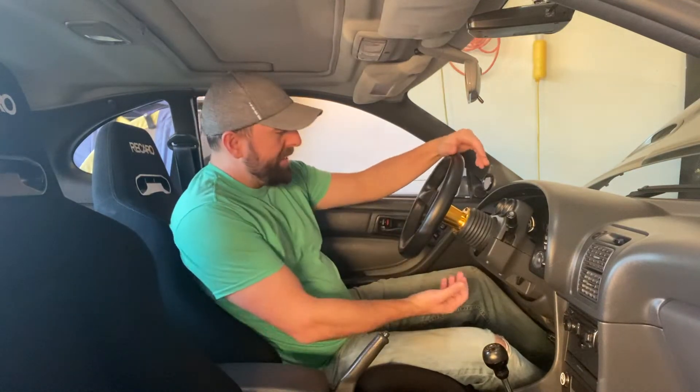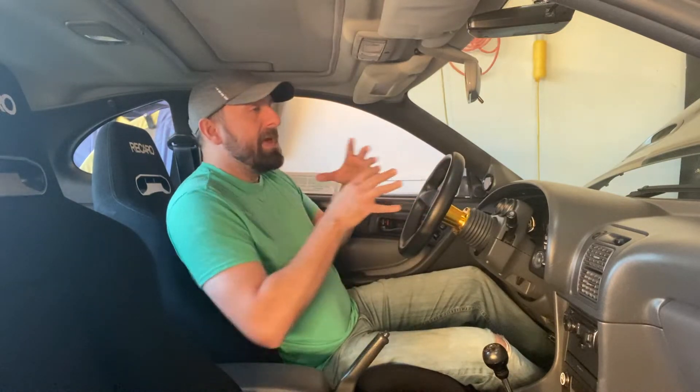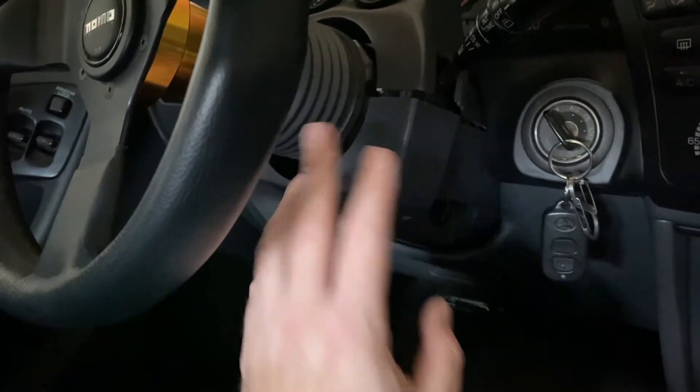Compared to everything else in the car and how well it's built, this part is built really poorly. The way this works, when you eject the key it throws itself up and there's a lot of shock there. So between brittle plastic and the impact from the shock, you're looking at something that deteriorates over time and just won't stay together. I'm going to take it apart and see if I can come up with a solution to keep it together.